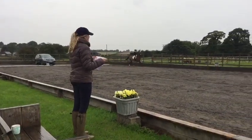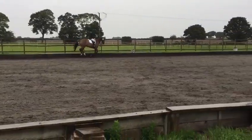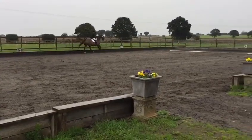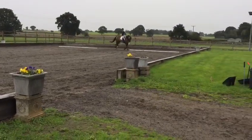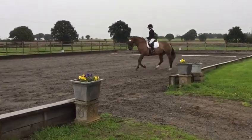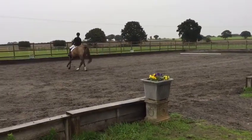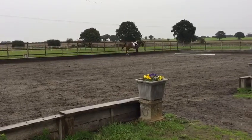F. Working trot. F. Working trot. A. Circle right. 20 metres. K. L. B. Change the rein. Give and retake the rein over the centre line.